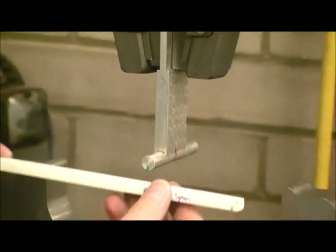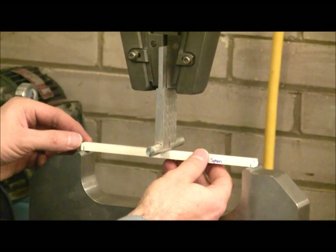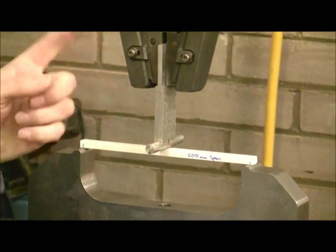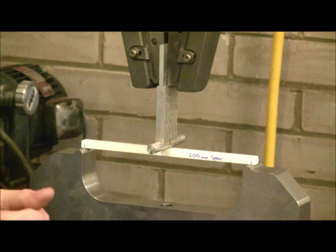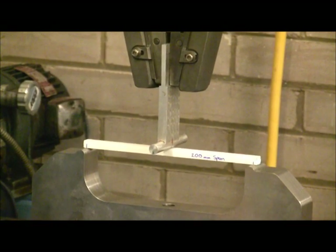We shall now load this onto the three-point bend jig. The crosshead of the machine will drive the central support downwards and the load that is required to push the sample down will be recorded on the computer system and made available later in the form of a graph.